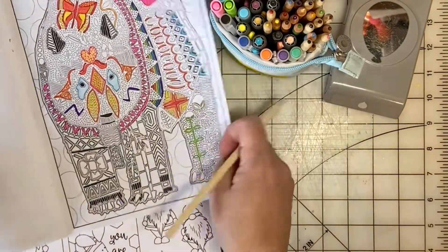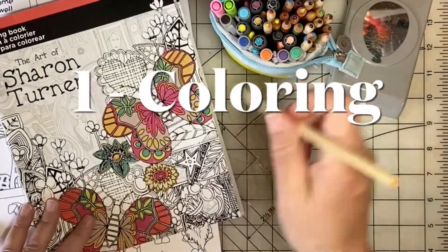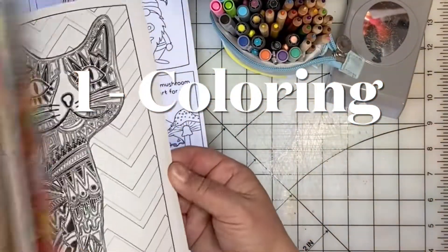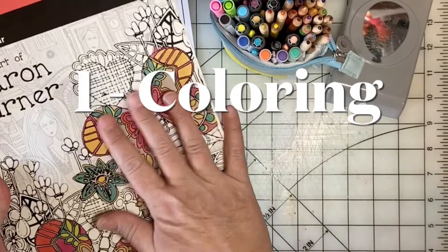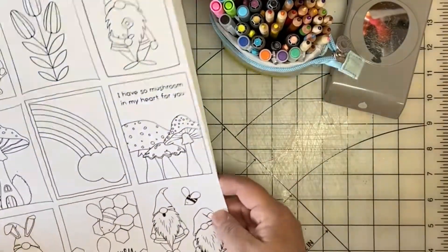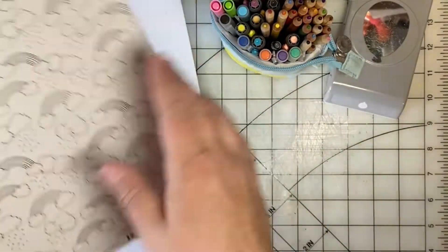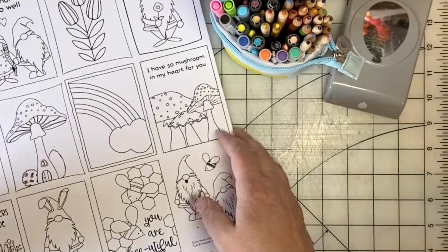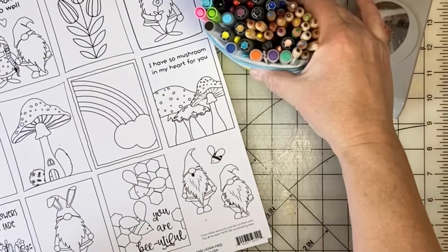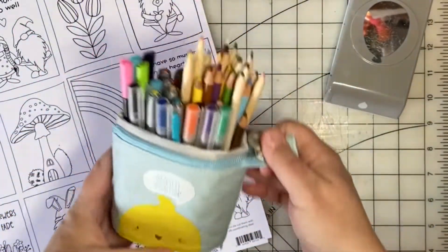My first idea to kickstart my creativity is to do some coloring. I have some inexpensive coloring books — you can even find some of these at the dollar store — and there are also some scrapbook papers that you can color. When you're not sure what you want to create next, get some pens and pencils and markers out and start coloring.